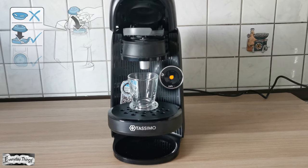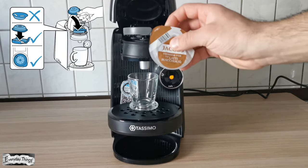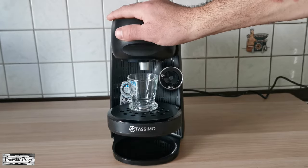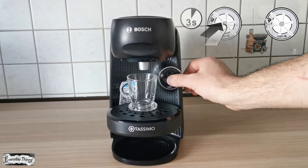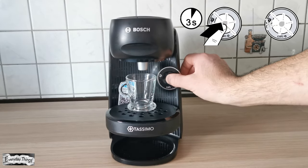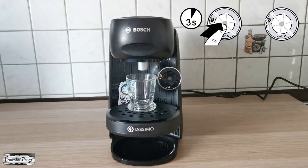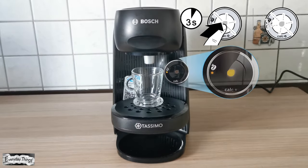Then take your favorite coffee capsule and insert it into the coffee machine brew head. In this video, I will use an espresso. Once you have inserted the coffee capsule into the brew head, close the lid. Then push and hold the button for approximately 3 seconds, or until the Intensity Boost light comes on.